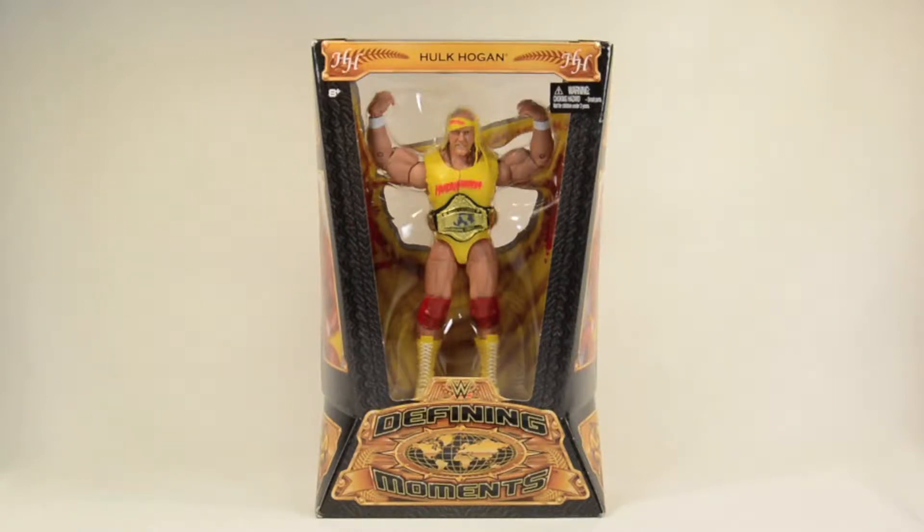What's up, all you Hulkamaniacs! This episode reviewing Mattel's WWE Hulk Hogan Defining Moments action figure, brother. Kicking it off, looks like we're getting the same Defining Moments packaging we've been getting with almost all the other defining ones.